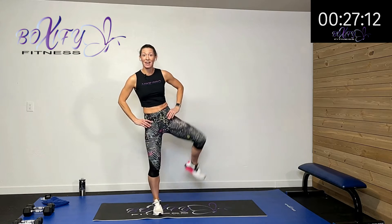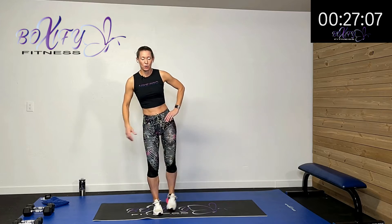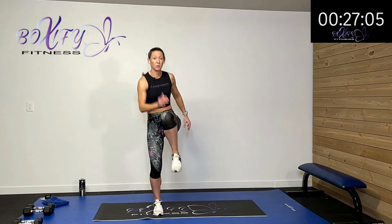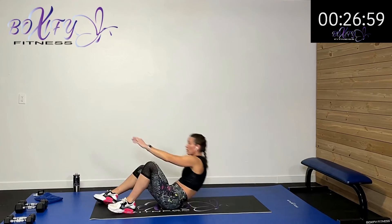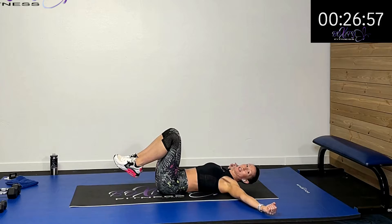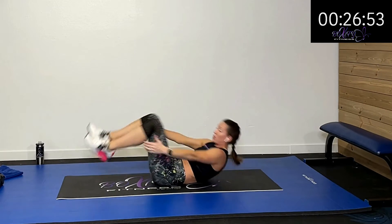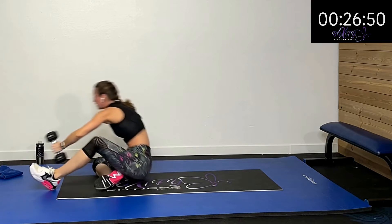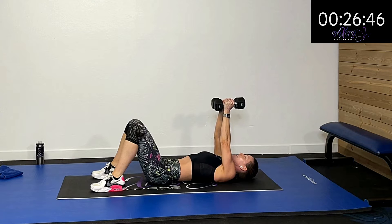So for the first activity we're going to do a chest fly and a toe touch — adding that complication. The other activity is we're going to do two knee drives to each side — that's going to be the cardio piece. We're going to lie down, do that chest fly out, and then lift up and touch our toes. I'm going to grab my weight. Here we go — three, two, one.